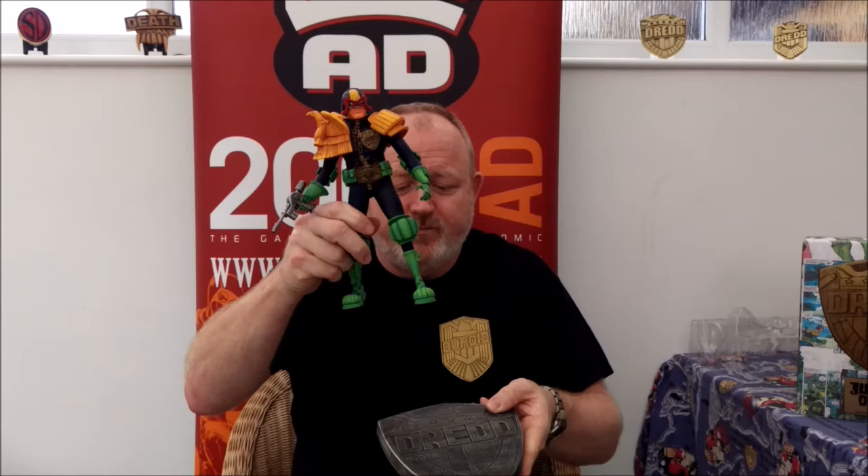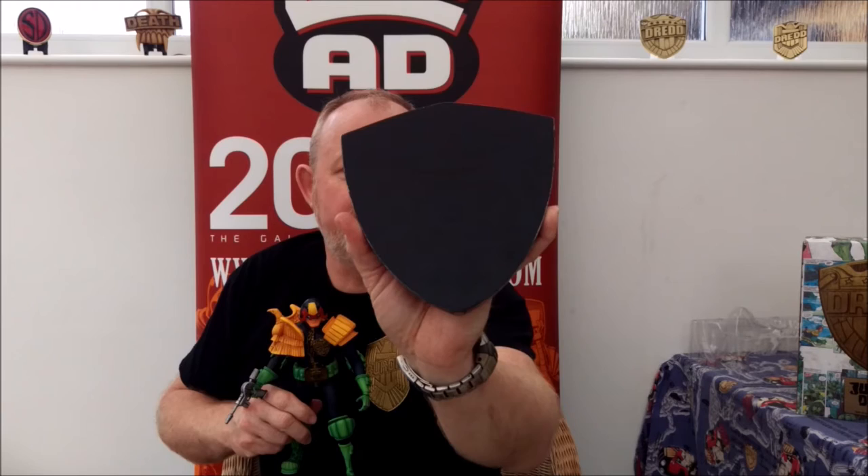We'll take him out now. I did try this earlier and I didn't realise it was magnetised for the shield, which is quite nice. Lovely Dread shield — very light. On the back it's got 'Judge Dredd' and 'Rebellion, all rights reserved to Unbox.' You won't be able to see that here but you'll see it in the pictures. Lovely design. And there he is — there's Dread.